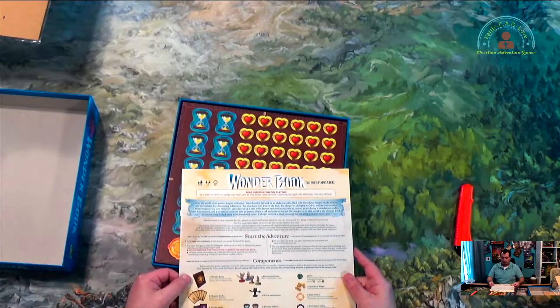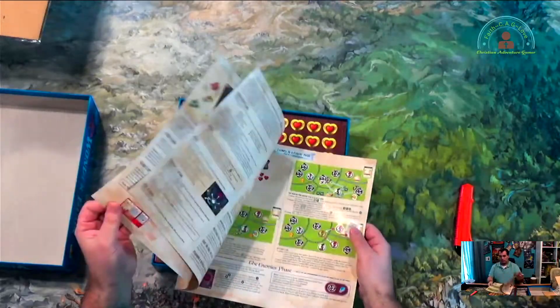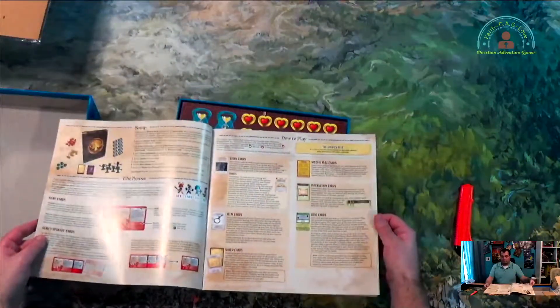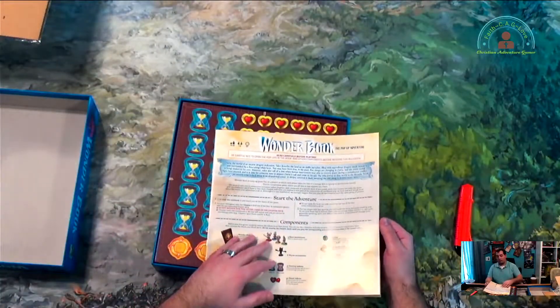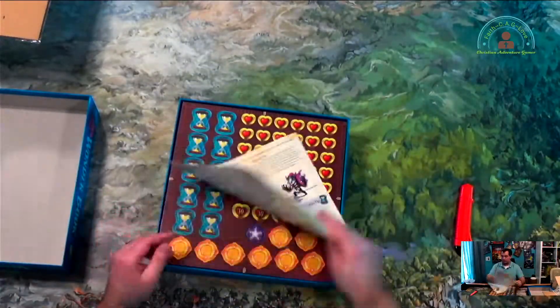So we have the instructions here. Not much for instructions, right? It's pretty big though. I think it would be okay if it was more pages but smaller. I think this is doable — everything is pretty self-explanatory.